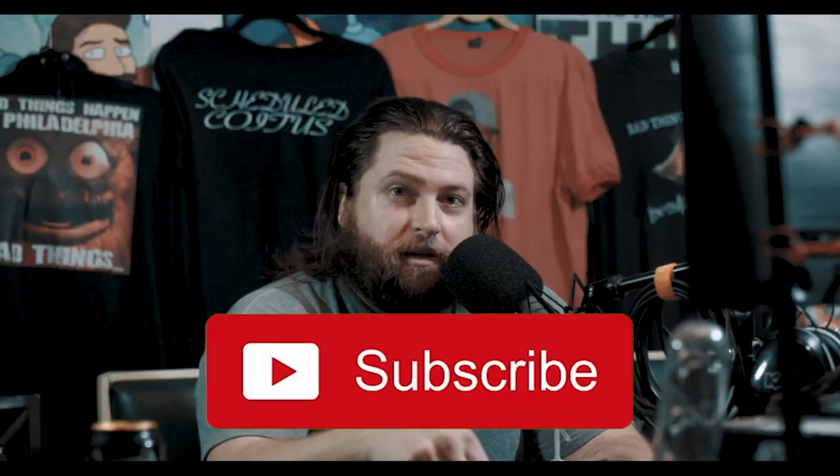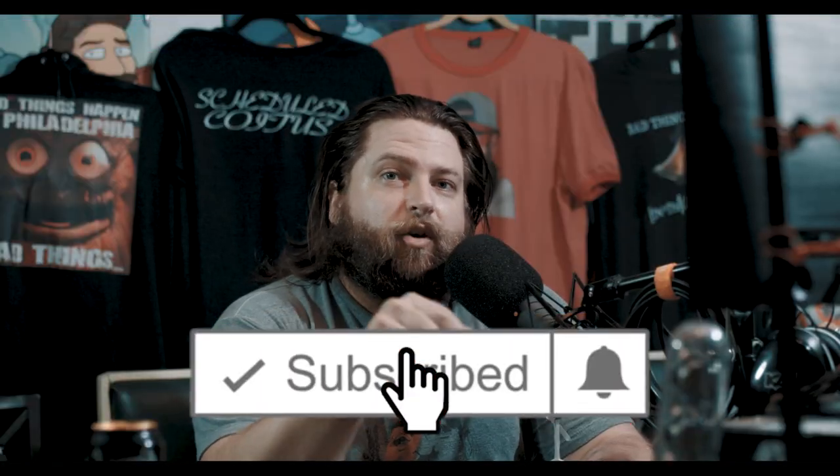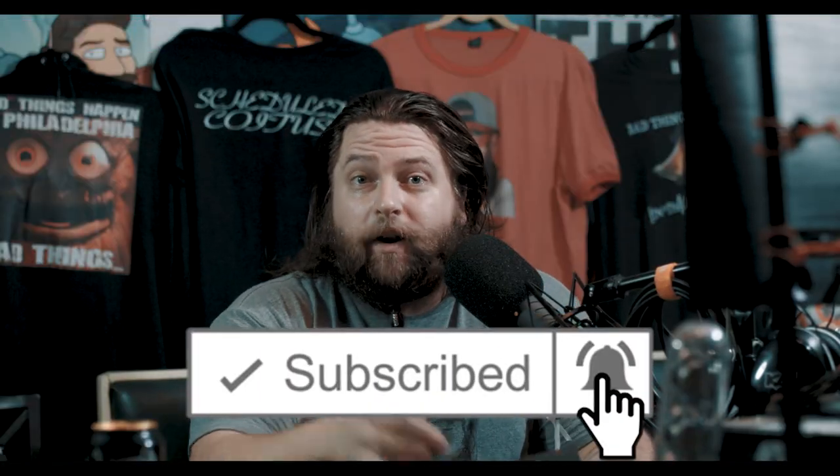I ordered mine early and it came early, so we're going to go ahead and open this thing up together. But before we get into that, I need you to go down to that subscribe button, set your reminders to on so you know when our new videos come out, and click that like button as well, because we like you to like us.